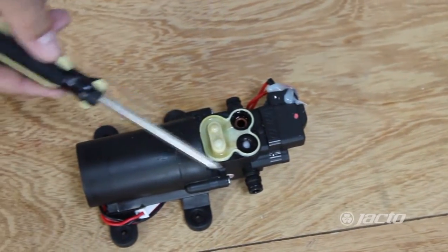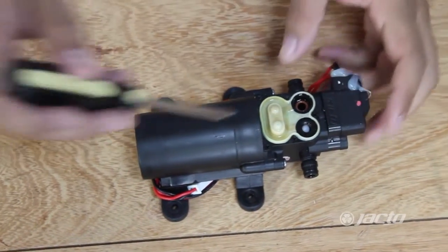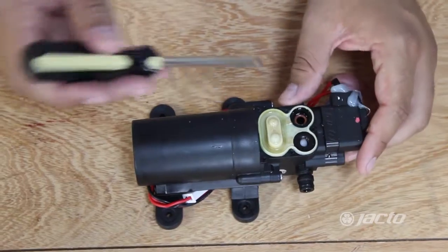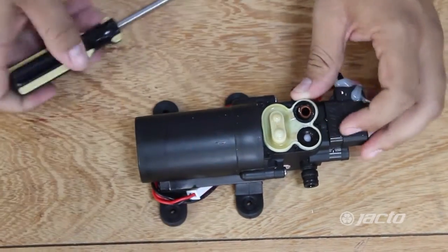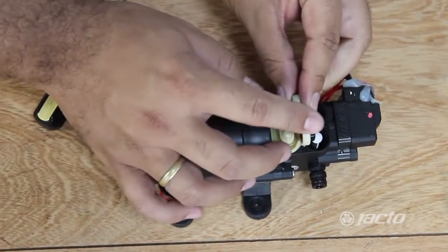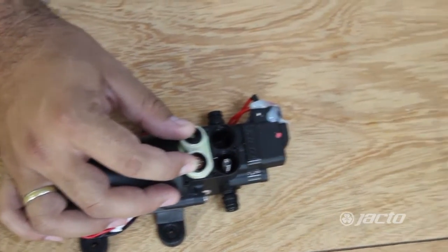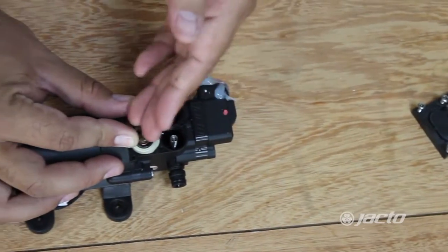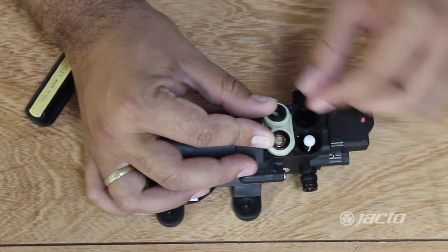Both the valves must be cleaned — the entrance area and exit. Pull the valve together with the diaphragm. Clean both balls. After cleaning, reassemble your valve and return the ball in place.